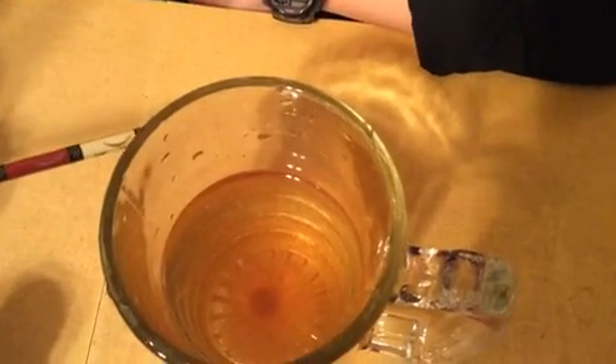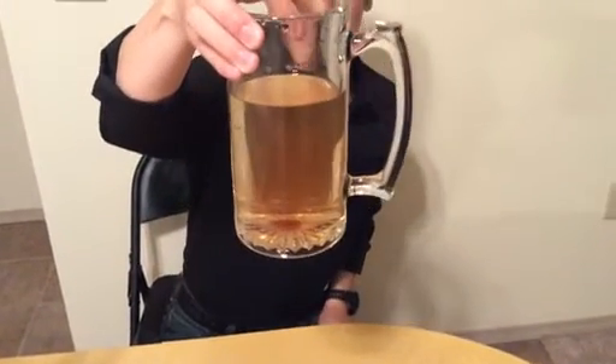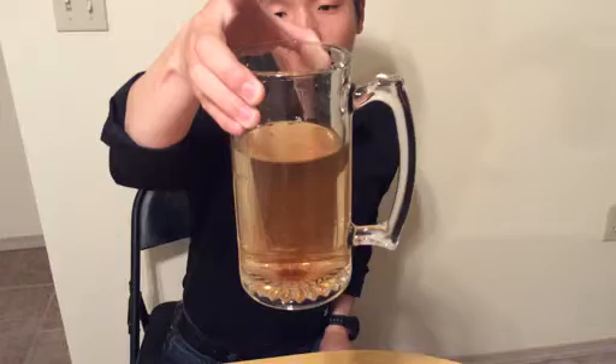So this is the first experiment. And for the second experiment, we're going to put this away. As you can see, it's very clear — right in the center, all the powder we just put in.